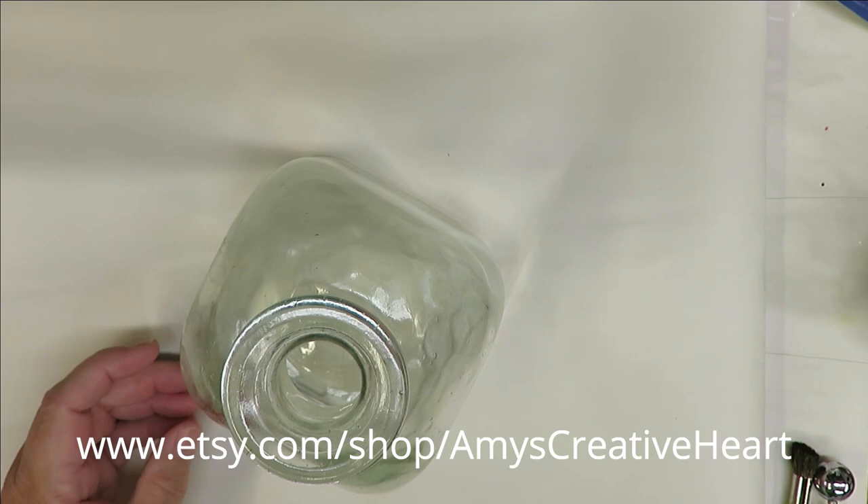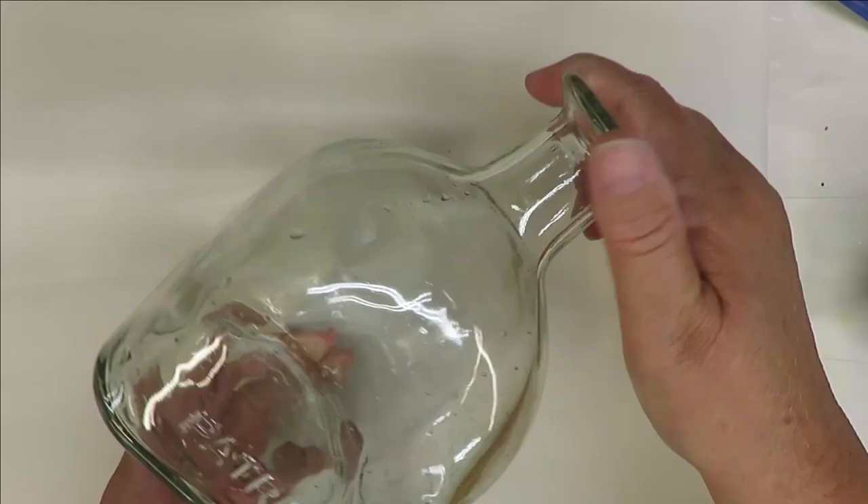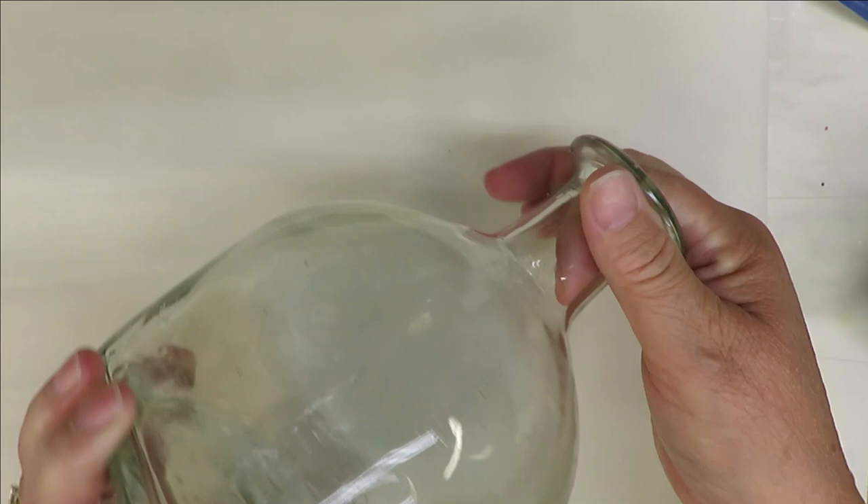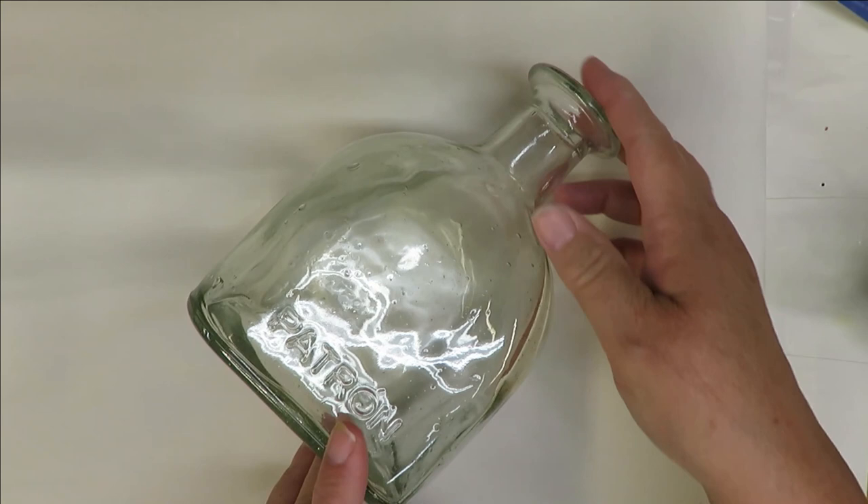Hi everyone, this is Amy. Welcome to my channel. Today I have this really cute little bottle — it's a Patron bottle, as printed on the bottom. I think it's adorable, so I'm going to paint it with a daisy-style flower.